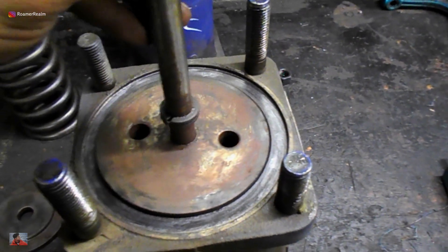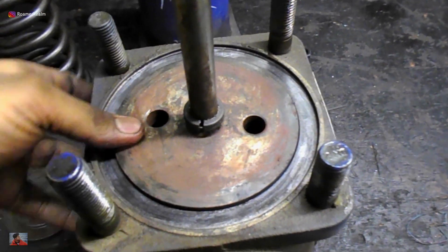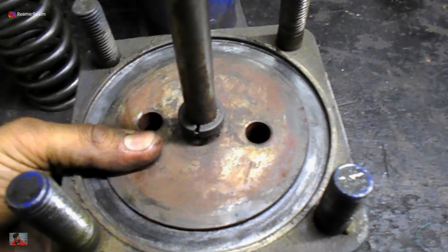The spindle or stem along with the disc should be able to go in freely, and although there should not be any relative play between them. Here you can see how they combine.